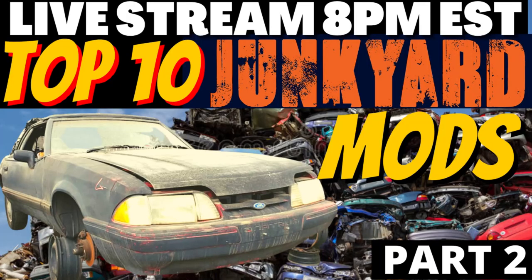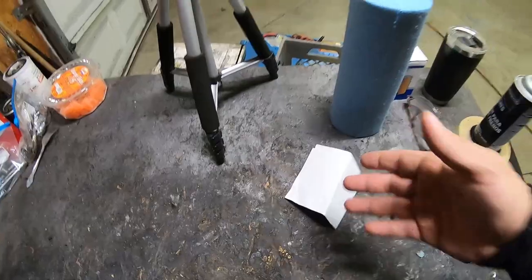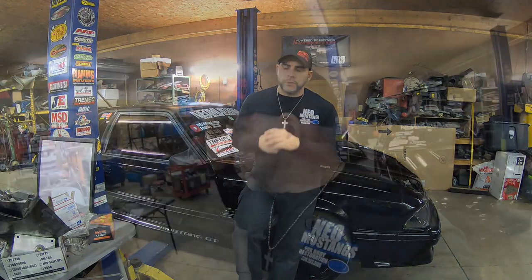I ran a part two on that live stream and just recently this past Sunday I did a top 10 no-goes on a fox body. Today I wrote a list of what I think are the top five fire safety hazards in a fox body Mustang. These cars are getting 30 to 35 years old plus, and that doesn't even include the '79 to '86 Mustangs that have the same issues. Even the most advanced fox body guy running a factory harness needs to check this out.